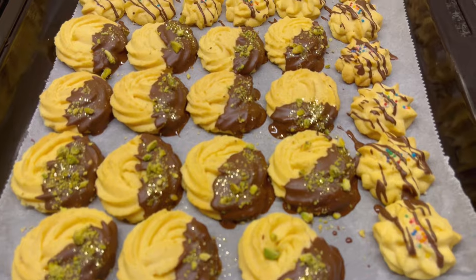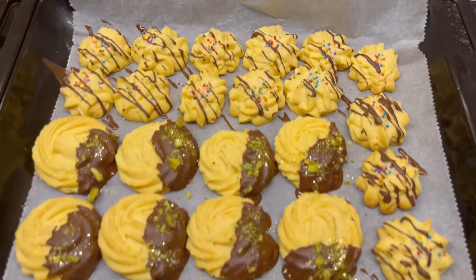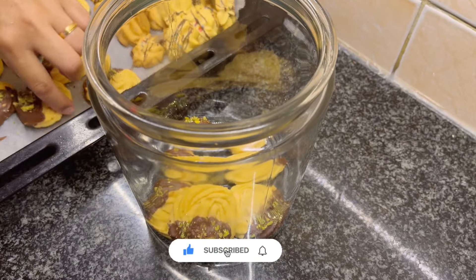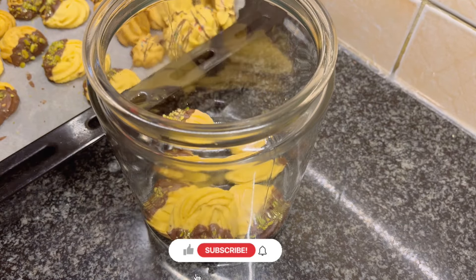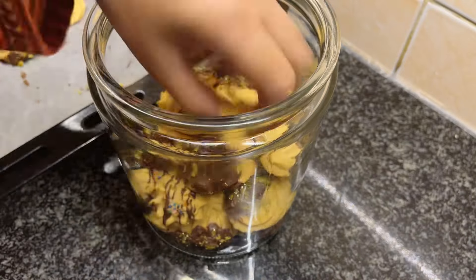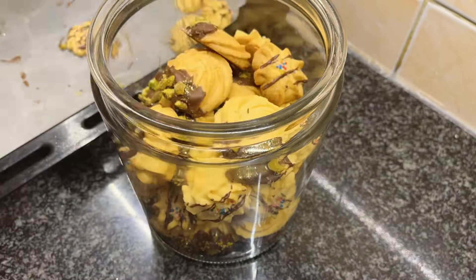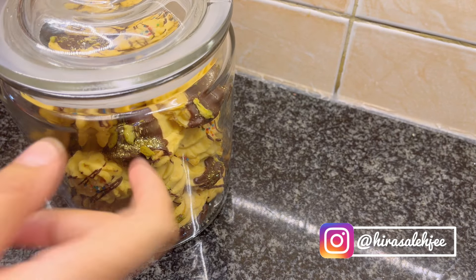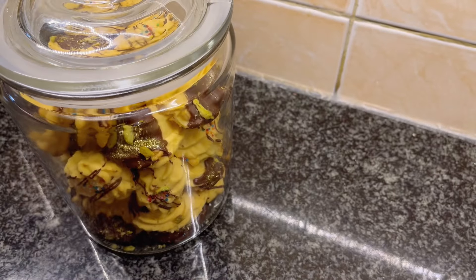And that's it — your custard cookies are ready! You can store them in a jar for up to one to two weeks, but they are so delicious they won't last that long. Do try this recipe and let me know how it turned out in the comments. I will see you in the next video. Until then, take care and bye!